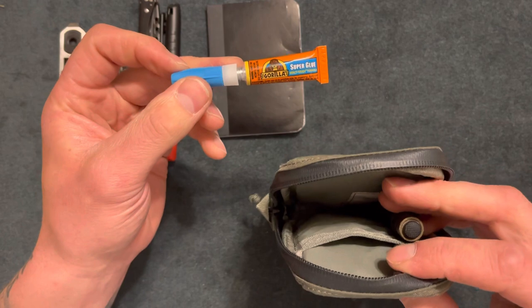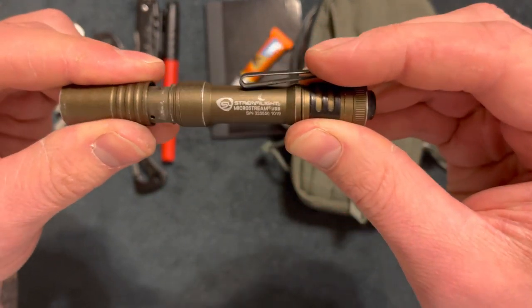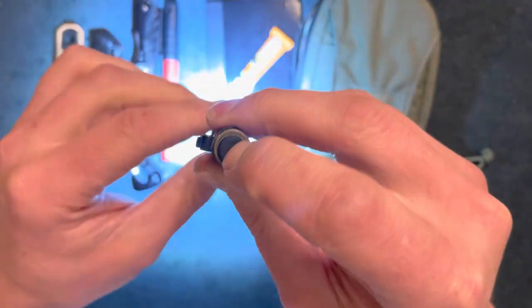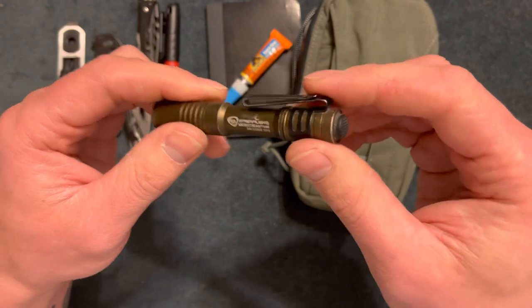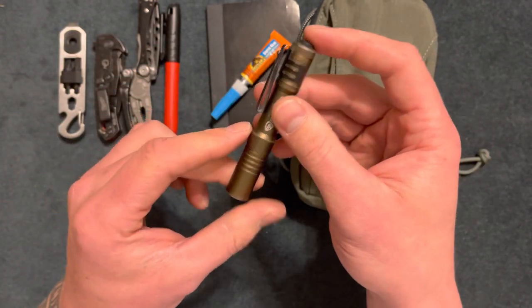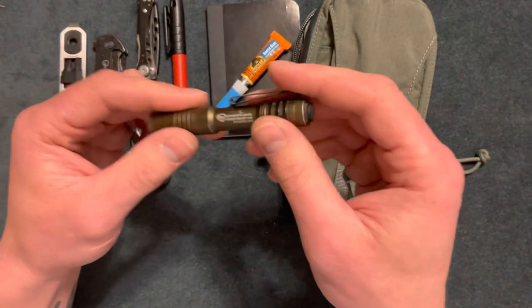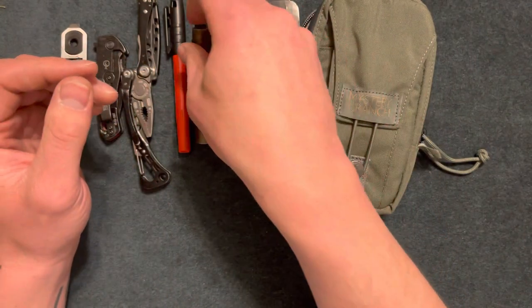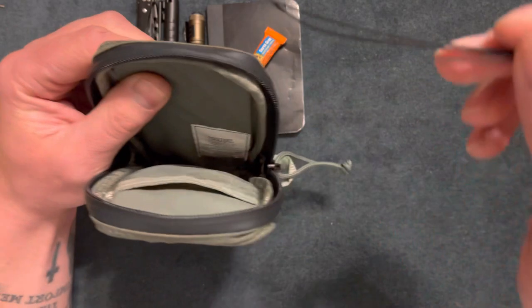I also have a small tube of super glue in here. The last main item is a Streamlight Micro Stream — it's rechargeable and I've had it for about three to four years. It has high and low settings and an adjustable beam, plus a pocket clip and hat clip. It costs about $30 — I paid around $25. On high it lasts about an hour and a half; on low, about three hours. It has a little bit of padding on the back end.